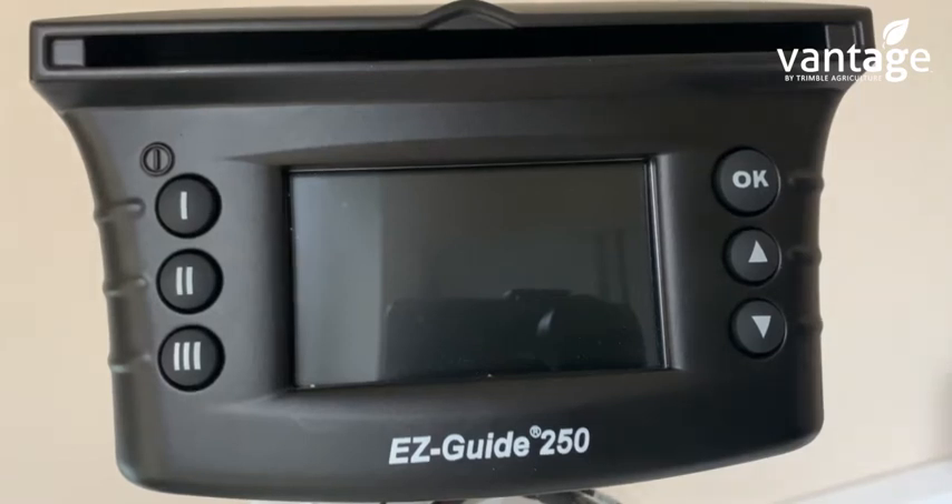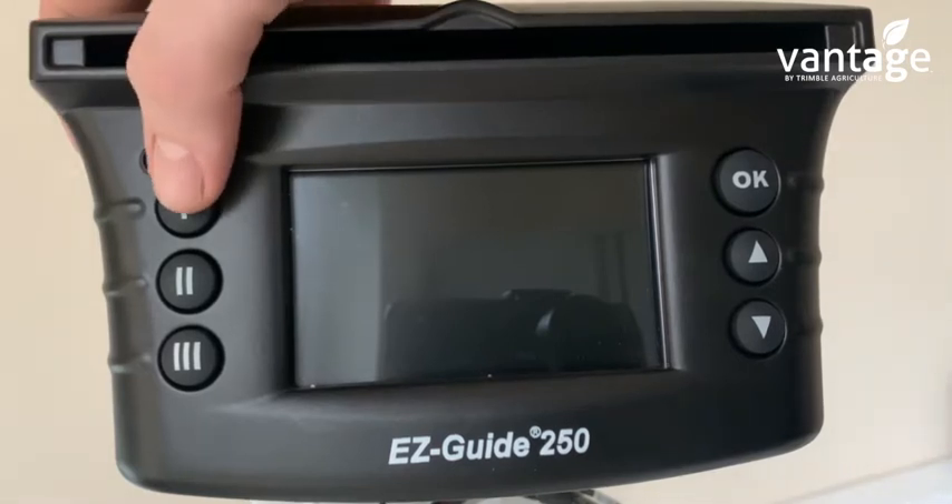Here's a quick video on how to set up the EasyGate 250. First of all, power it on — this is the power button.